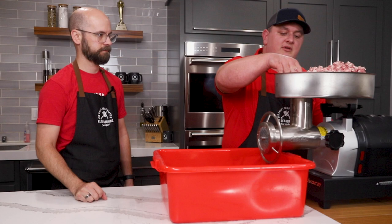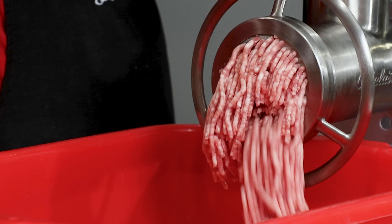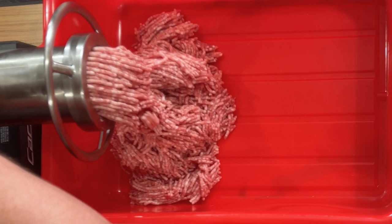We're ready to start on our second grind with 3/16ths. Still got really good fat and protein separation. Try not to overwork the grinder — if it works harder, you get more heat and more smearing. Make sure that throat is full and you're not running out of product, because if that plate and knife run dry, it's going to cause more heat and wear down your plate and knife faster. Make sure you have product in there so you don't wear down your grinder.